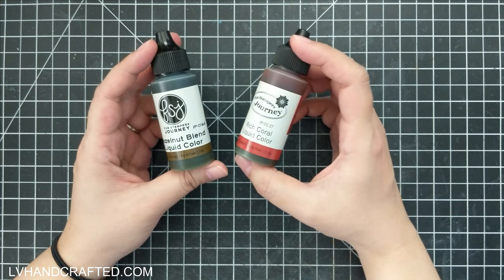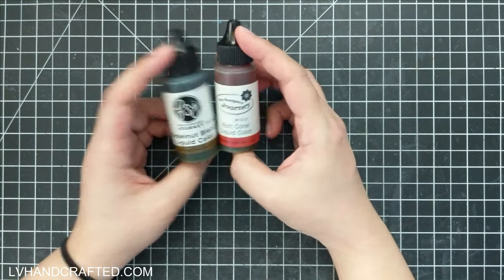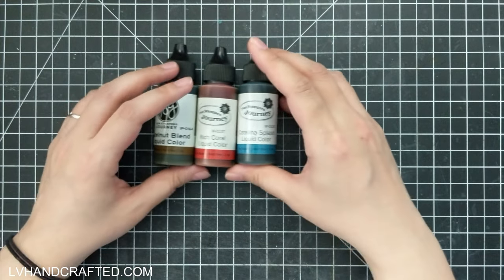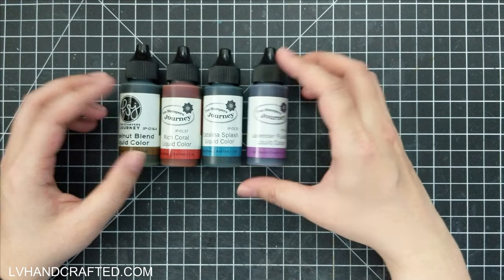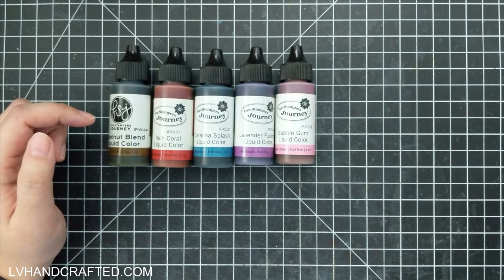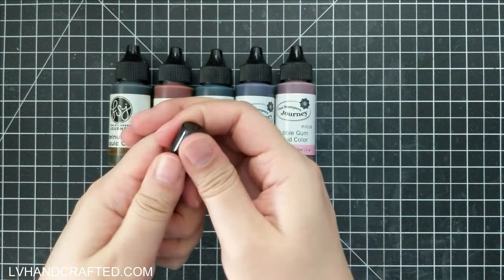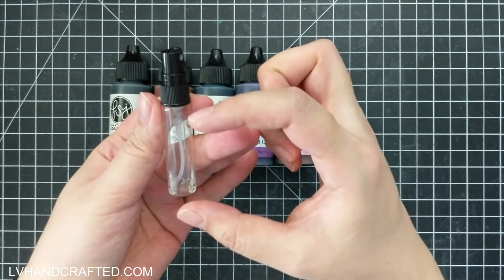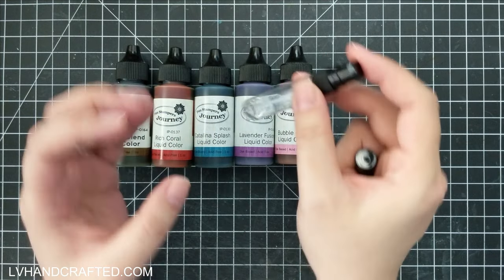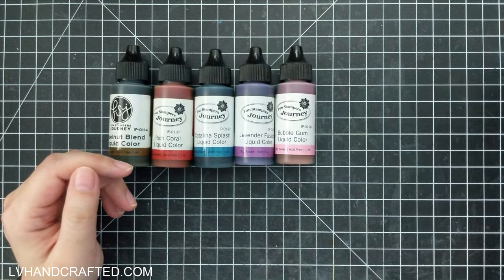These are Funstamper's Journey liquid color, and I've never tried them before. They're dye-based, archival, and acid-free. I picked up every color that was on sale because I figured these are going to be really fun for watercolor techniques and making backgrounds — I've been getting into art journaling. I also got little itty-bitty spritzer bottles off of Amazon — very inexpensive glass bottles with a nice fine mist. I can mix a little bit of this liquid color, maybe dilute it with water, and create my own sprays.